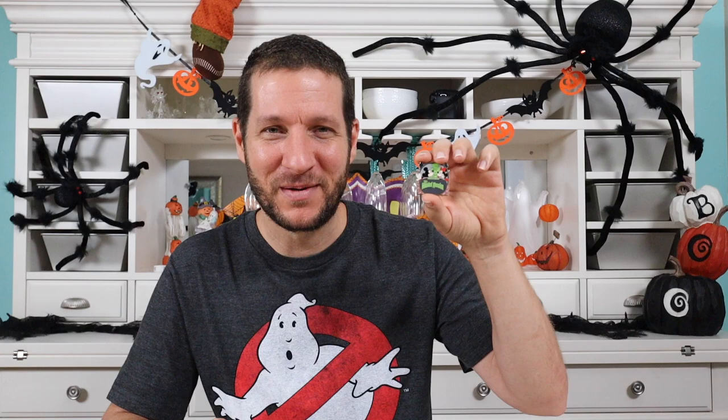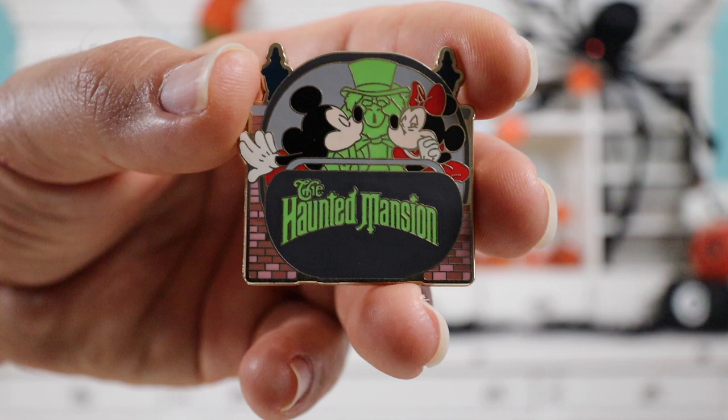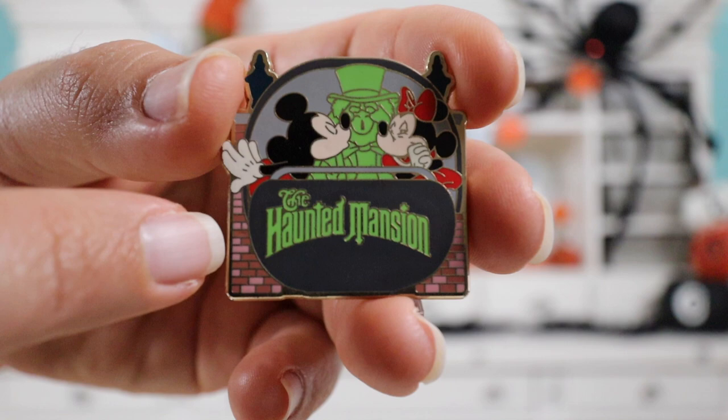So the next pin is another Mickey and Minnie pin, but this one is more spooky themed. This is Mickey and Minnie on the Haunted Mansion ride in the Doom Buggy, and they've got a hitchhiking ghost tagging along with them. Here's a close-up — I think it's super cute. You've got Mickey on the left-hand side kissing the hitchhiking ghost, and Minnie over there laughing, having a great time. On the bottom it says The Haunted Mansion. I like how it has this kind of brick effect.